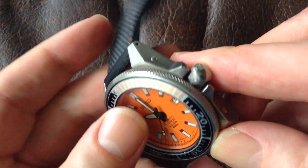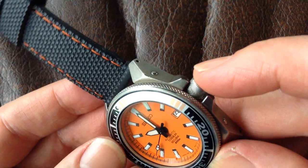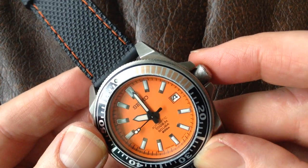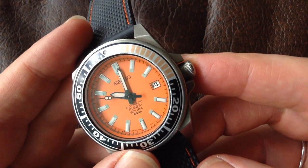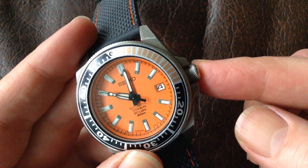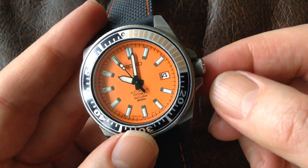Starting off with the Seiko, we've got the crown or winder. Obviously on an automatic watch you can sometimes wind the watch up with that. On this particular Seiko, it doesn't have hand winding, and so at no point can you wind it.